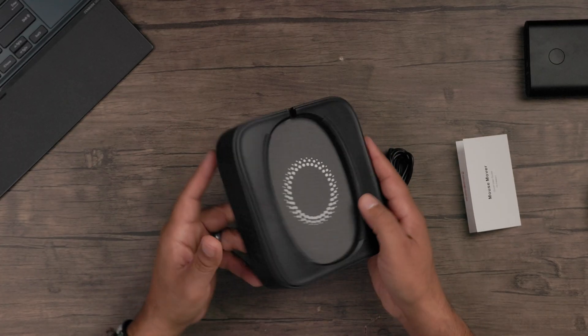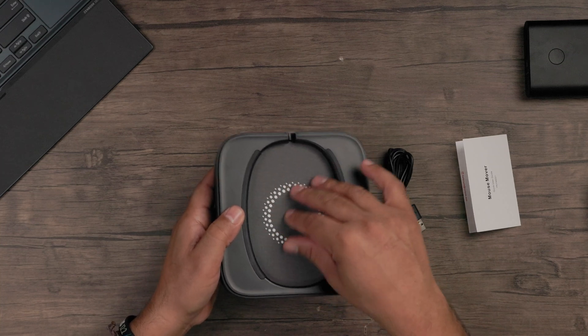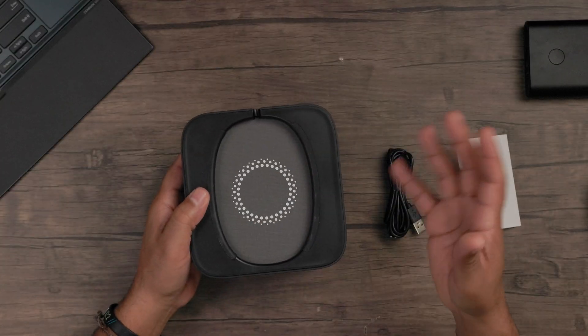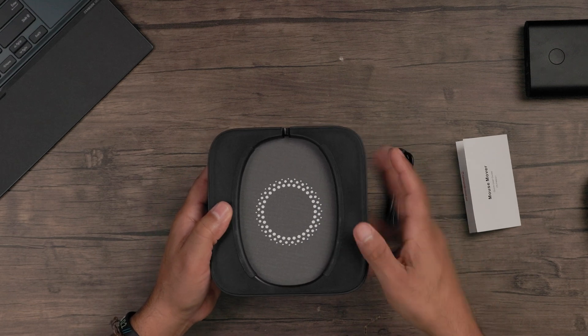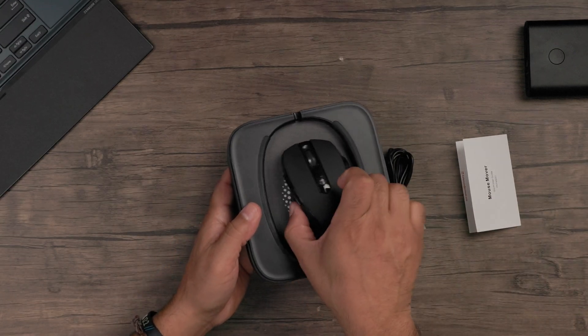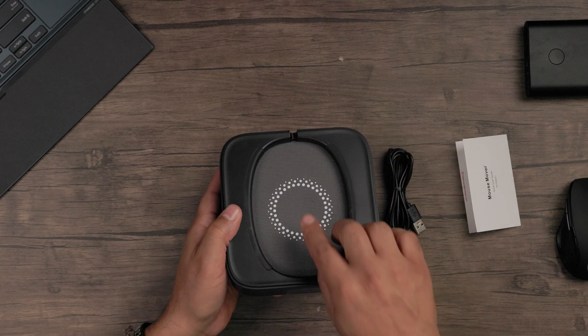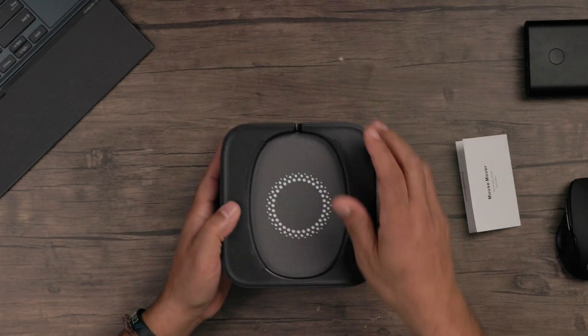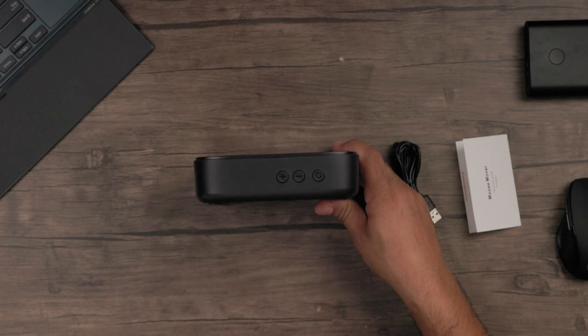This is just to power the device. So when I use this, we're going to connect it to my power bank and that's it. And of course, you have your mouse jiggler or mouse mover. There's a fabric bottom so it's not abrading your mouse, and soft bumper pads on the side so when it's on, it's not leaving bad marks. There's also a notch for mice that have cords so you can run the cord through. On the side, you've got a plus and minus button and your power button.